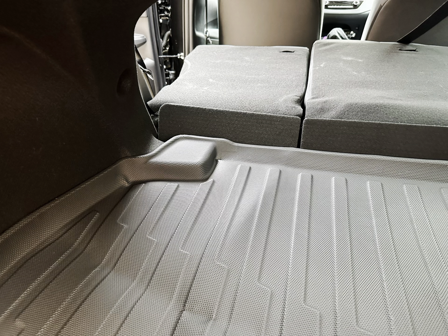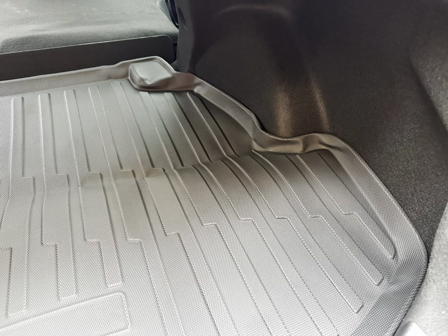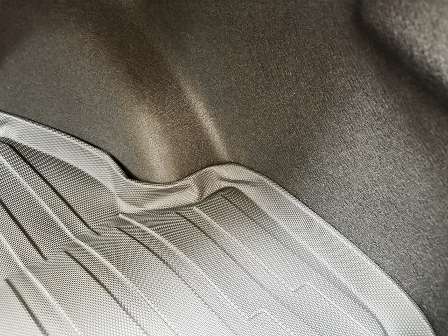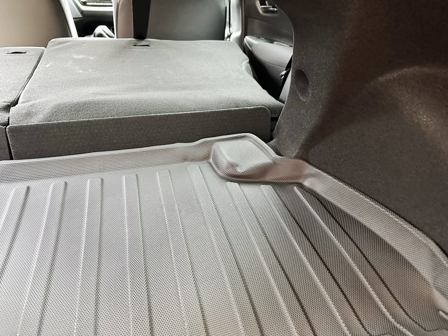Here is an image of the initial installation, and as you can see, it's not very well fitted because it's brand new from the box. Upon installation, you could tell it wasn't looking pretty at first — I was getting worried because it wasn't really a snug fit.